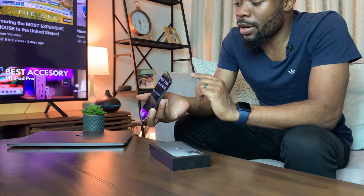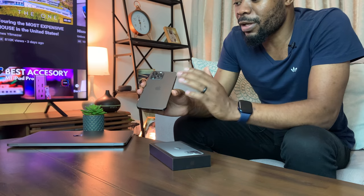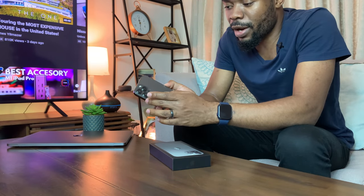At the bottom we find the speaker grill and the Lightning connector for charging or data transfer. On the back, the Apple logo is positioned in the middle of the device, which is different from older devices where the logo used to be higher up. This was done to accommodate the camera, which now takes up more space, so they moved the logo down. This is the same configuration as the iPhone 12 Pro Max.